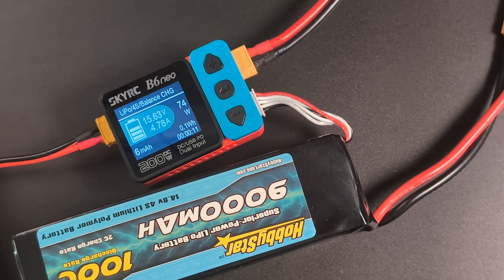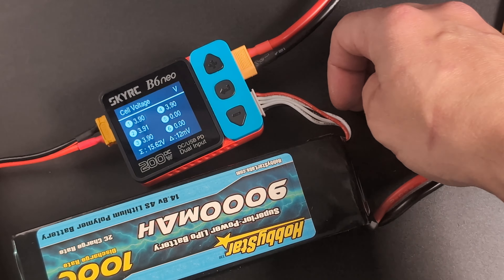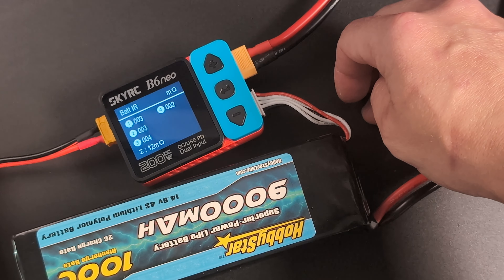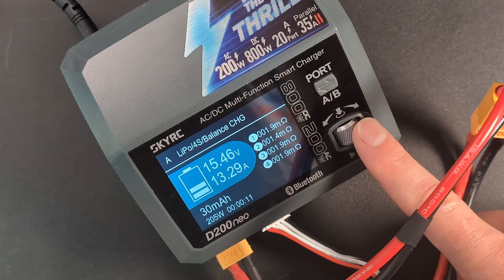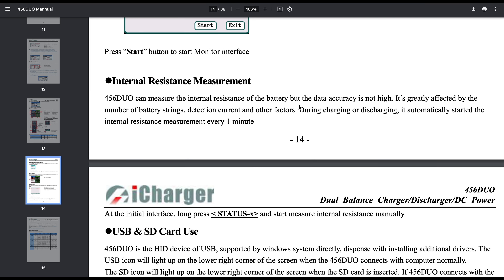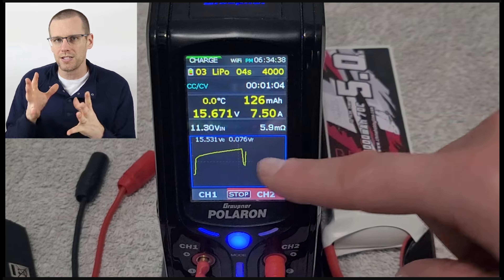On the B6 or B6 AC Neo chargers, it's a little different. You need to press the plus button twice. One press shows you the voltages of each cell, but press it again and you'll see the internal resistances. It's important to note that this internal resistance value is only measured at the beginning and is not updated during charging or discharging. Some other chargers do update it, but they have to interrupt the charging process to take those measurements, because you need cell voltages at two different current values for calculations.